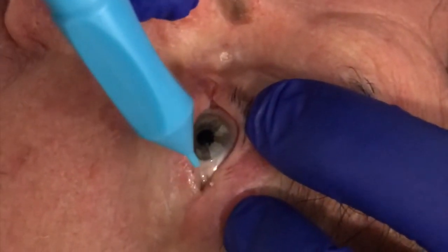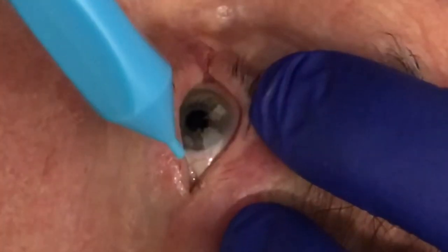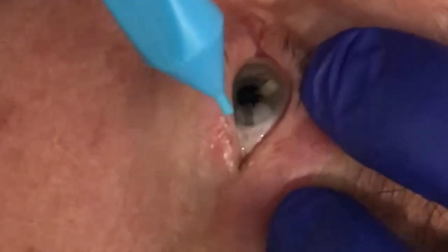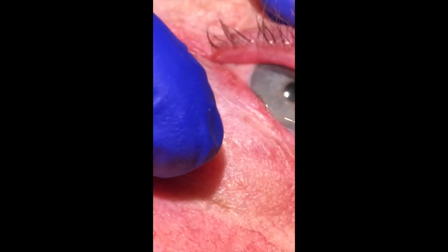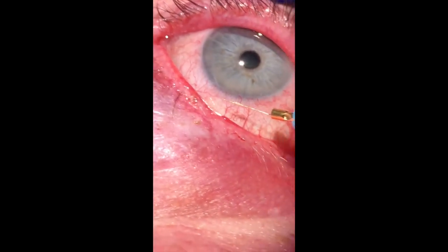If the hair is pulled out when there is resistance, it will be no different than simple epilation and the hair will regrow. The achievement of complete follicle ablation will be seen when the hair floats out of the follicle on the needle.